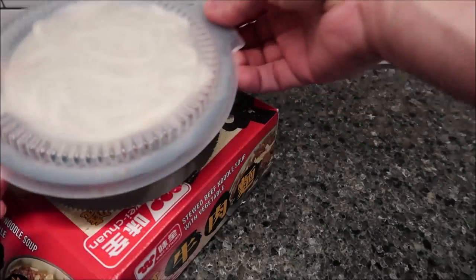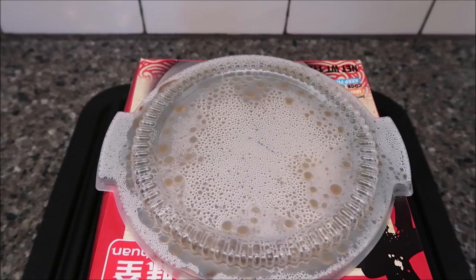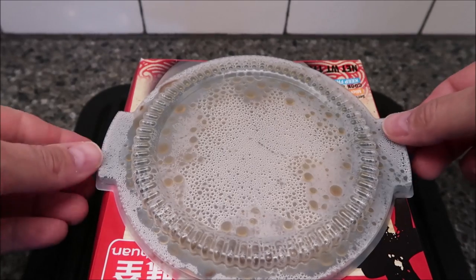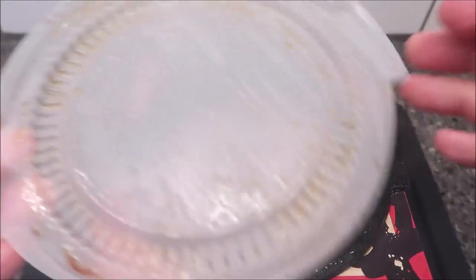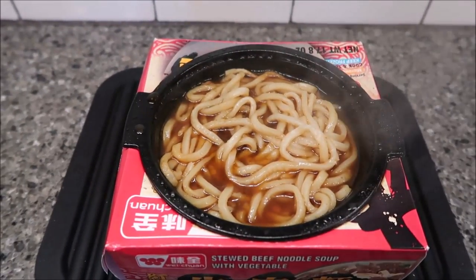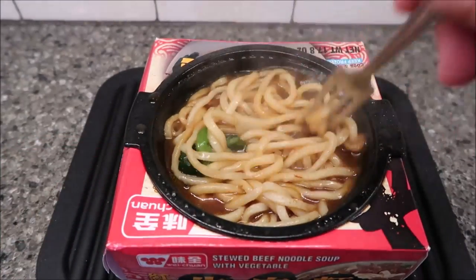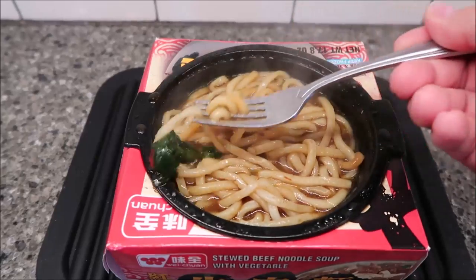I'm going to get this in the microwave. Alright, I've got a little extra liquid here if I need it. It said you can add it if you want — but it looks like it has plenty in there already. I don't know why you'd want to add more liquid.